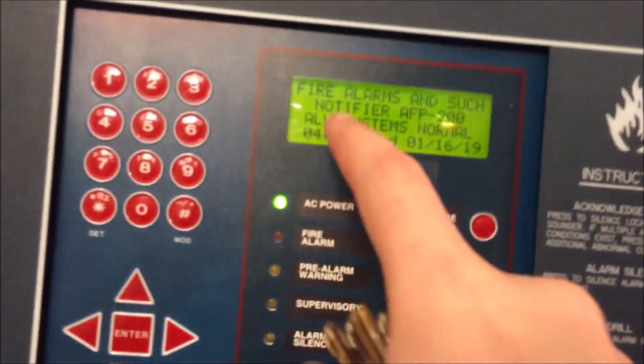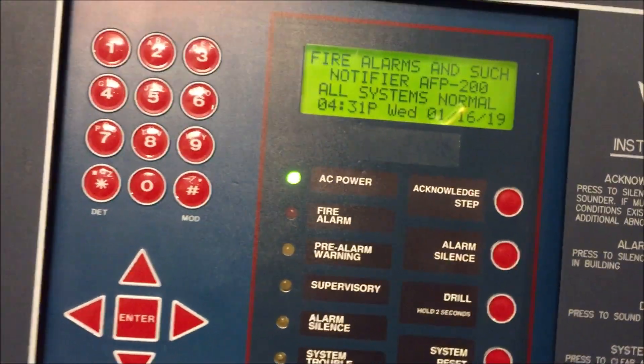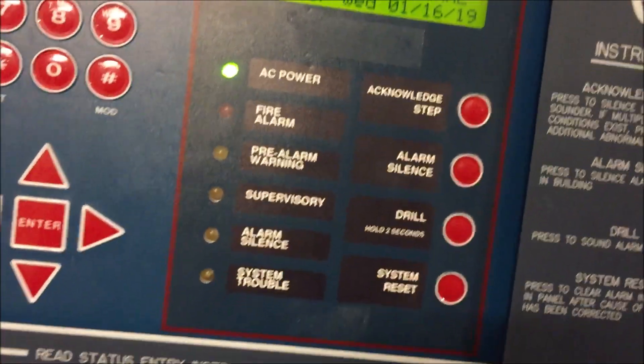You can see it still says fault on the Notifier AFP-200. Again, if you want to have a custom message put in where it says 'Notifier AFP-200,' drop it in the comments and I may consider it.